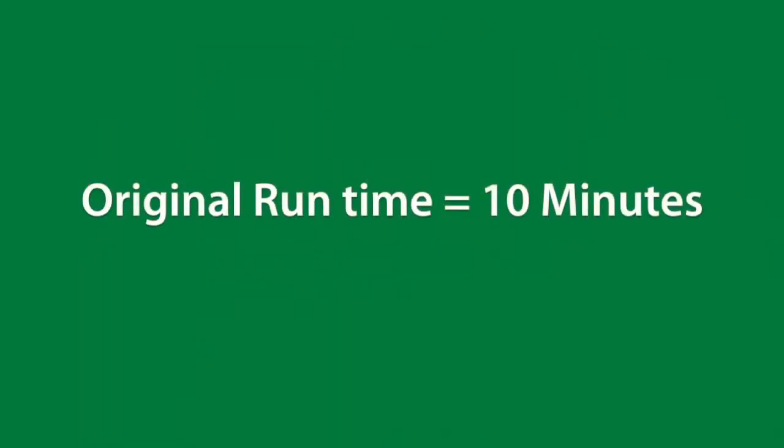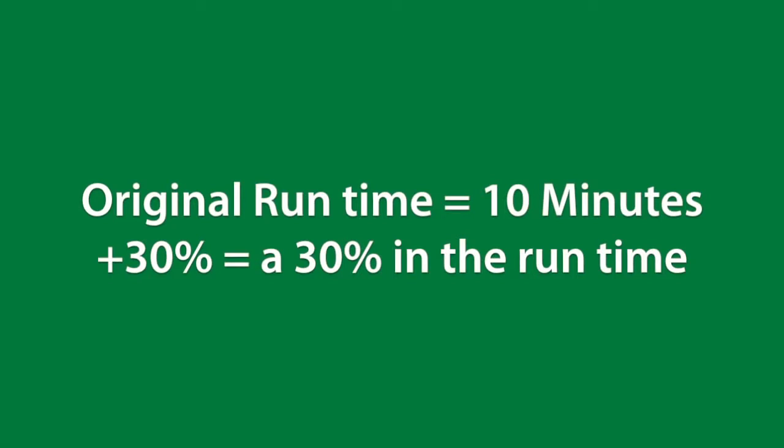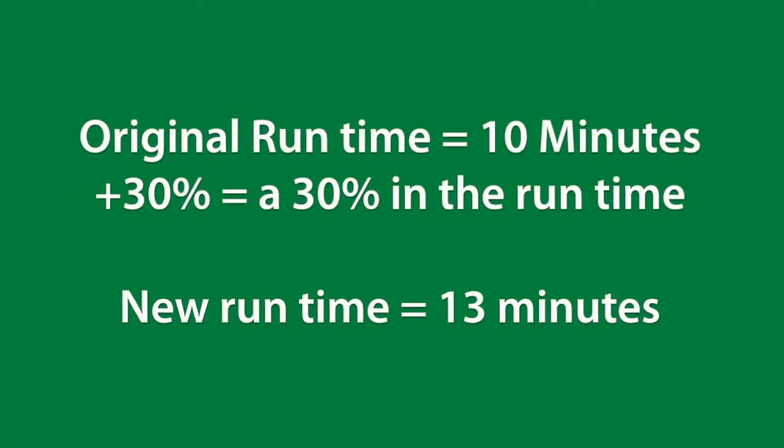Essentially, you're simply increasing or decreasing the number of minutes your zones water by the percentage you select. For example, if the zone was set to water 10 minutes and you selected plus 30% in your seasonal adjust, the zone will now water 13 minutes — a 30% increase.